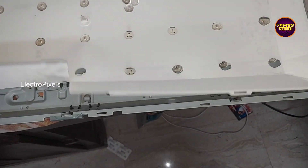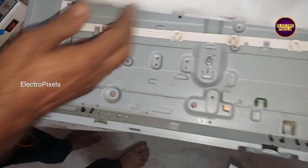These are the 5 new LED strips. Let's remove the old backlight one by one and then install the new LEDs.